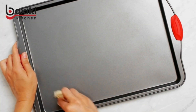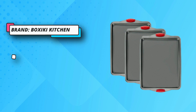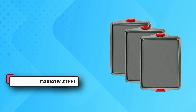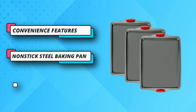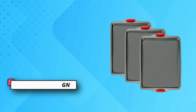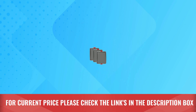Easy-to-hold design with wide textured red silicone easy-grip handles for easier handling in and out of the oven. Heavy-gauge metal spreads heat evenly for perfect cooking. Safe in oven up to 420°F, and also refrigerator, freezer, and dishwasher safe. Easy to clean — designed to be effective, reliable, and durable. For current price, please check the links in the description box.